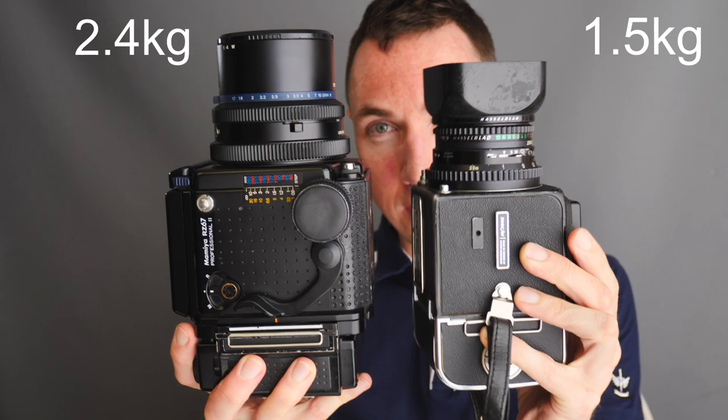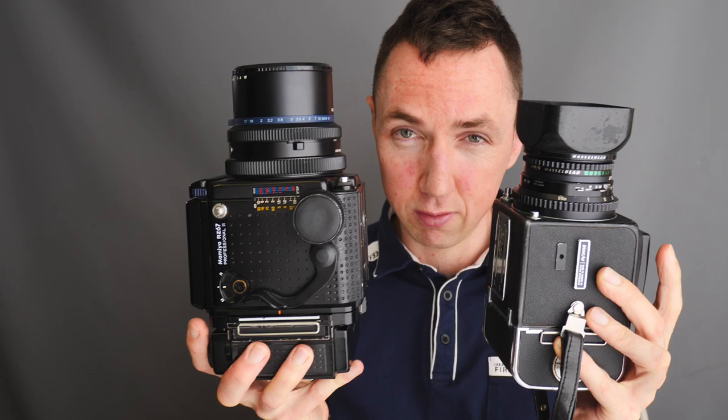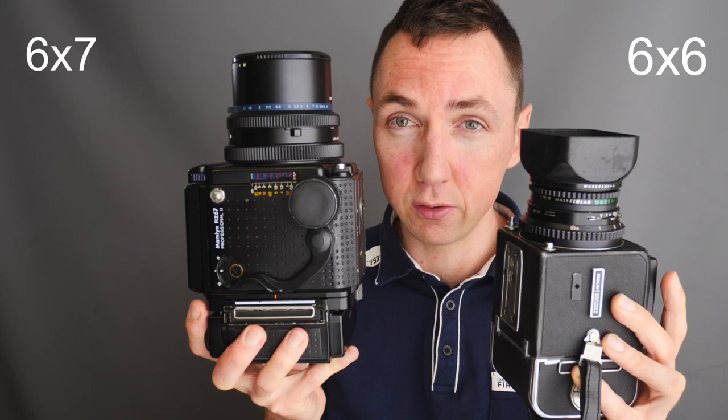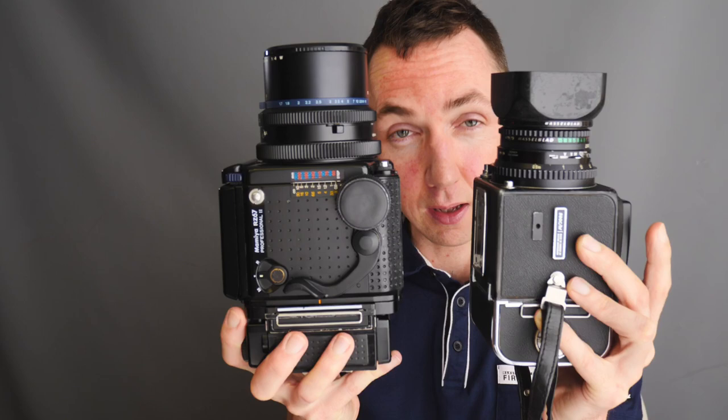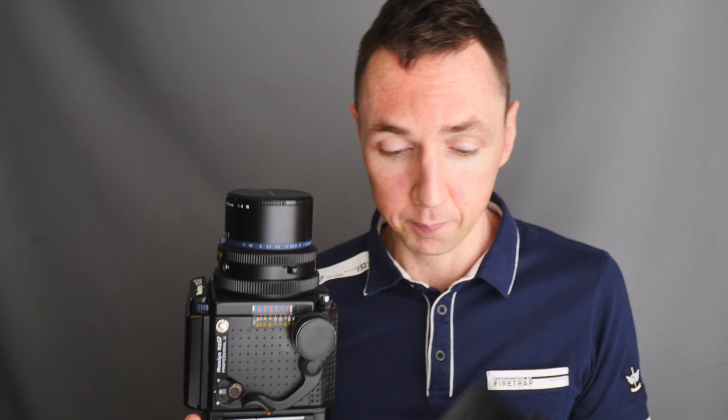So how does a Hasselblad compare to a Mamiya RZ? I'm not going to do a detailed side-by-side comparison in this video, but I have done a blog post previously — I'll link that in the description. Here is the Mamiya RZ and here is the Hasselblad 500CM. Both of these cameras cost around £850 used. The RZ is a 6x7 film format, although I tend to use mine with a 6x6 film back, and the Hasselblad is obviously 6x6. So with the setup I use, both cameras shoot the same 6x6 format — it's basically a matter of personal taste.